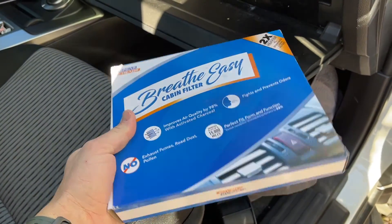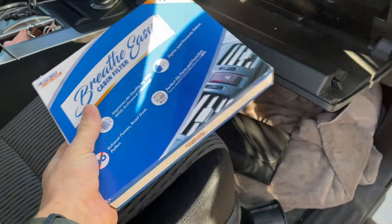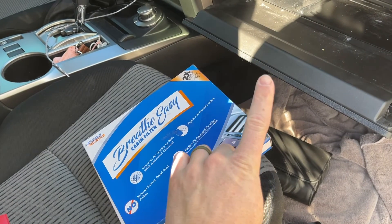First off, you're going to want to order one of these. I got mine off Amazon. I'll put a link for the actual filter that fits these fifth generation ones in the description, and I'll also put one right here on top of the video.